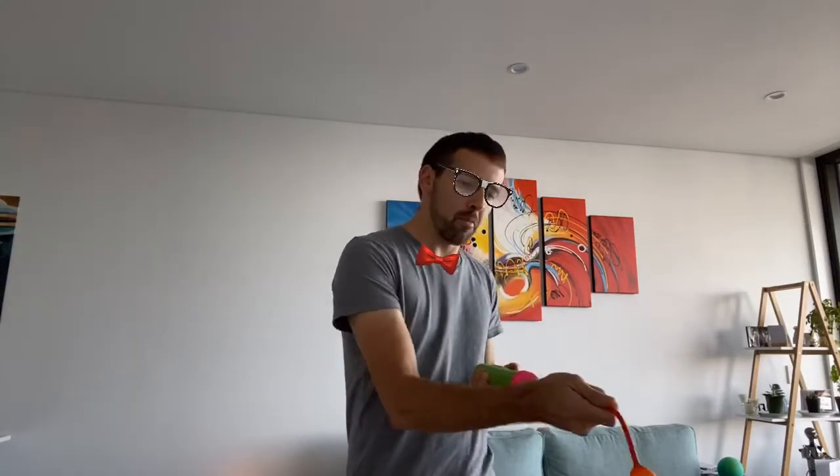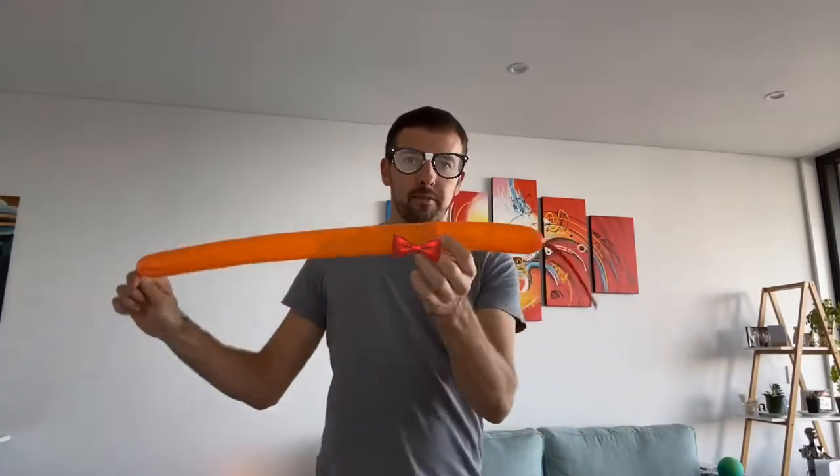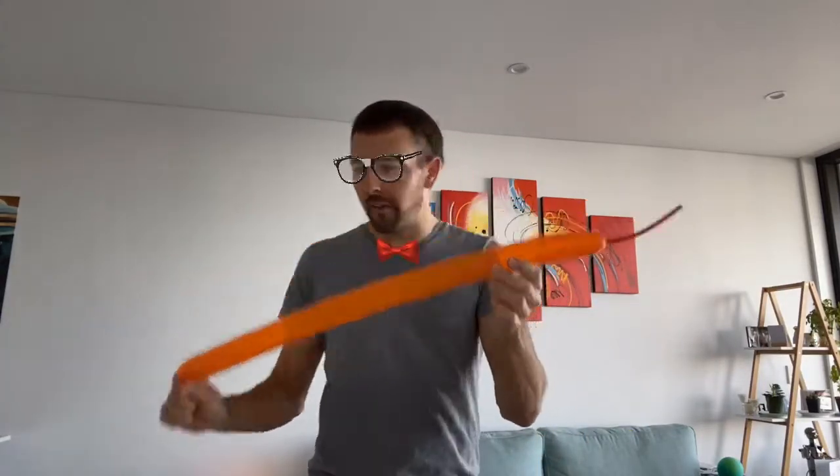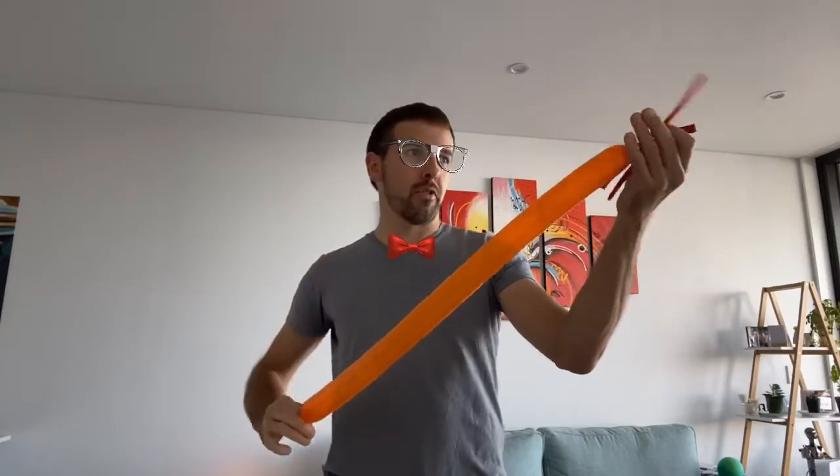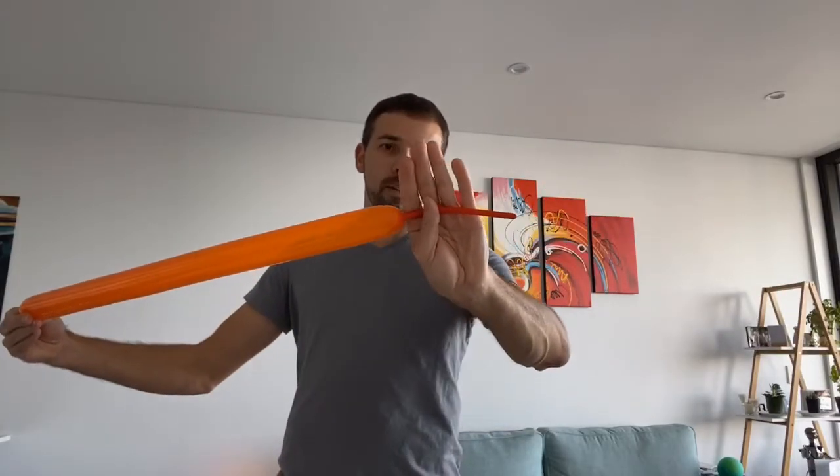Take a balloon, give it a stretch, and we're going to blow it up about halfway. Halfway is quite hard to judge sometimes, especially if you're new to this. You could take an uninflated balloon, fold it in half, and see if that matches. I'm about six or seven fingers from the end of an uninflated balloon here. Let some air out as always and tie it off.